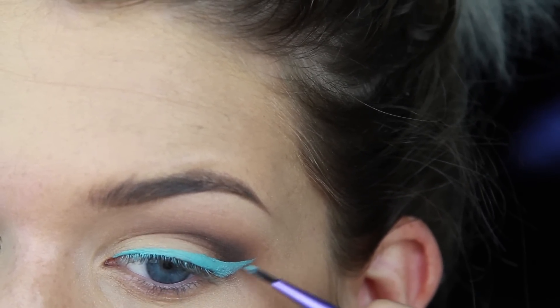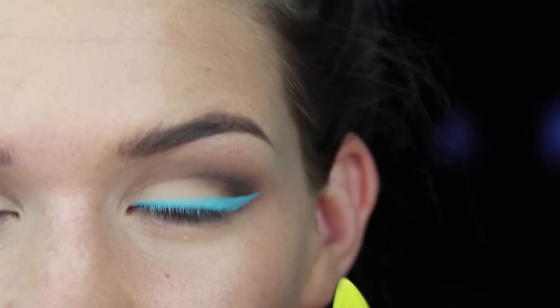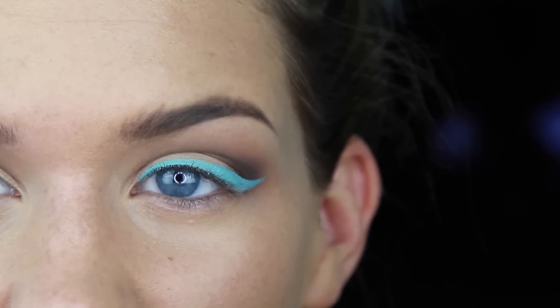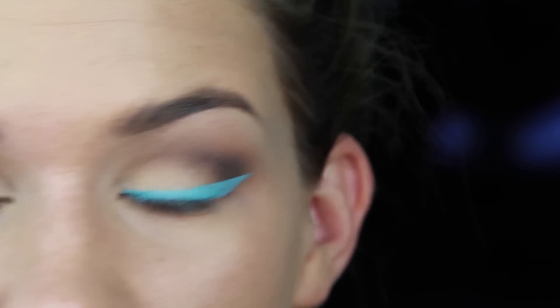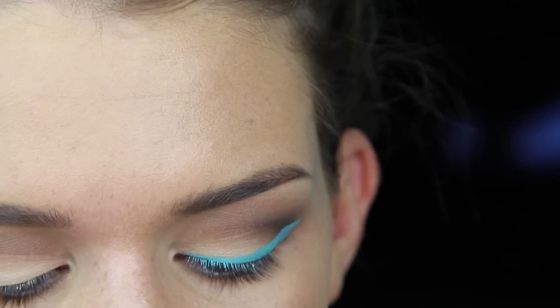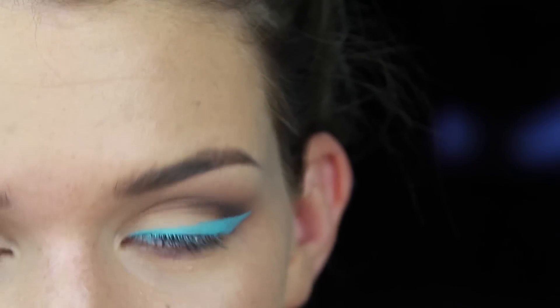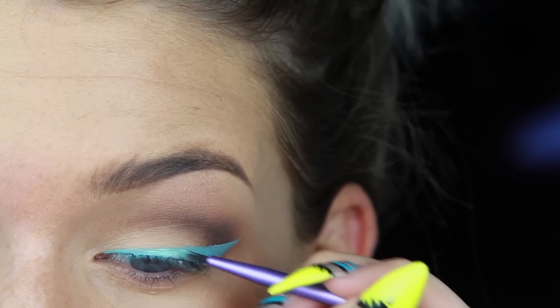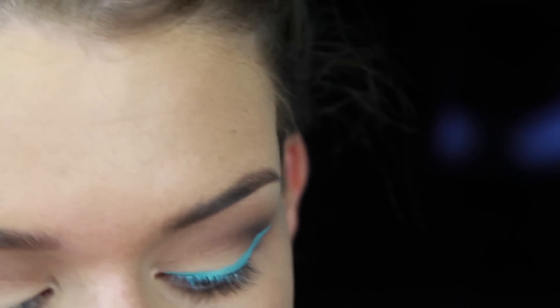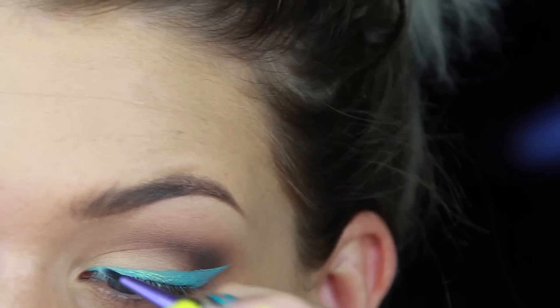Sometimes with pastel colors like this — basically the more white a product has in it, so pastels and neons — they tend to be a little bit patchier during application, same thing for liquid lipsticks. So just wait it out and apply it over top. I've also added a little bit of Sugarpill Lumi over top just for the lols, to give it kind of an iridescent finish and add a little bit more dimension to the liner.